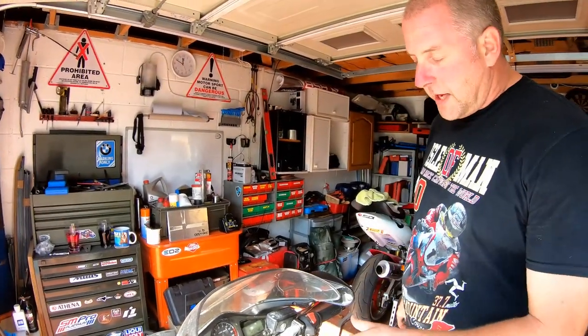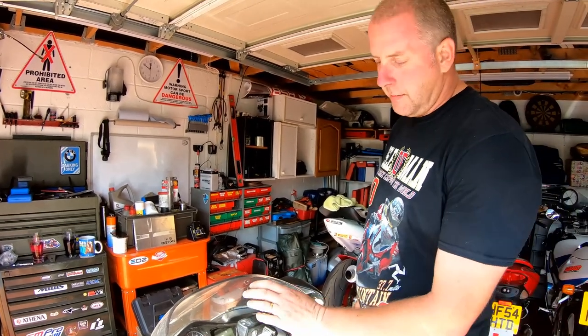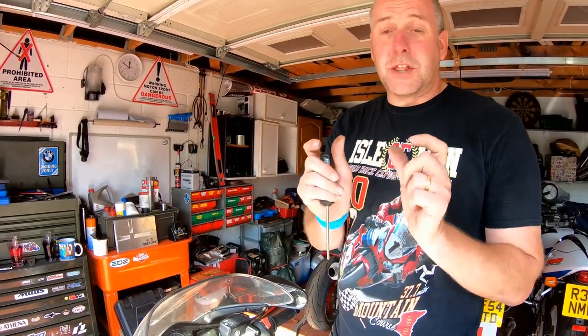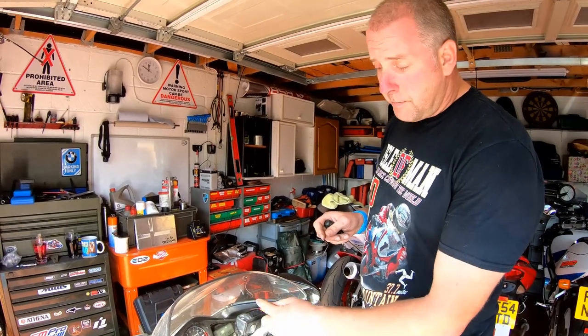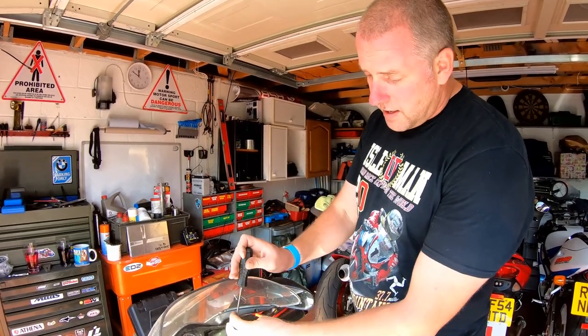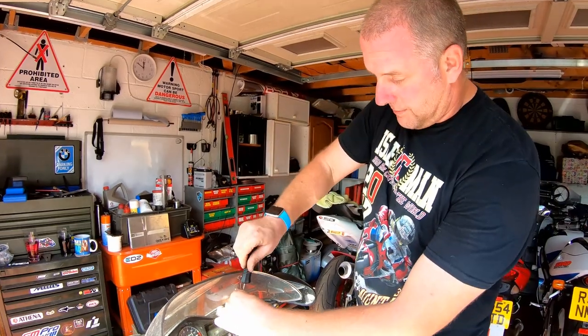Before we begin the actual replacement of the pads, I do need to remove a little bit of brake fluid from the master cylinder reservoir. The reason for this is because I recently changed the fluid, so I know that the fluid is at the upper limit in the reservoir. In order to fit the new pads, because they're thicker, the pistons have to be pushed back into the caliper. Doing so will raise the level of the fluid beyond the upper limit and it will want to go somewhere - so it's going to leak out. So what we need to do is pop the cap off.